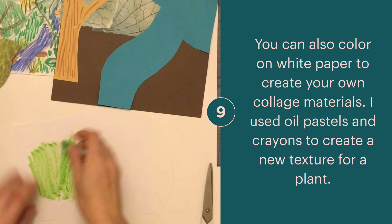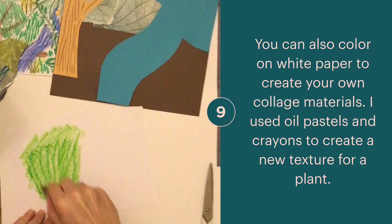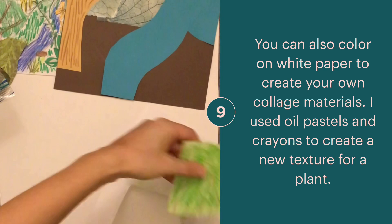If you don't have a piece of paper the color that you need, you can use oil pastels, crayons, or markers — drawing materials on a white piece of paper. You can draw and color and then use that piece of paper to cut out the shapes that you need. I used this to create grass.